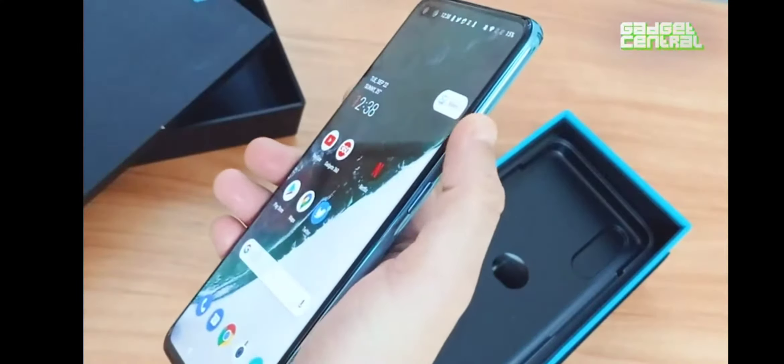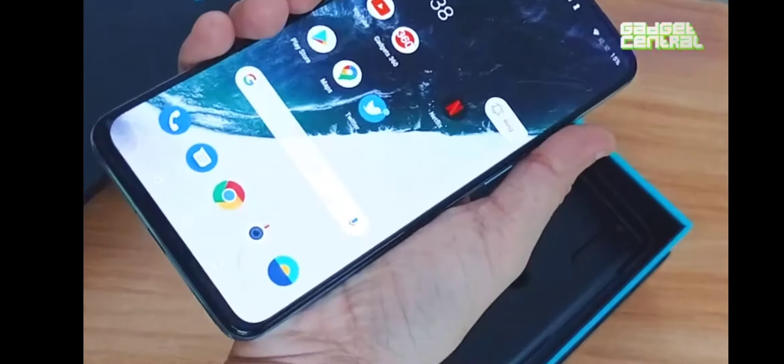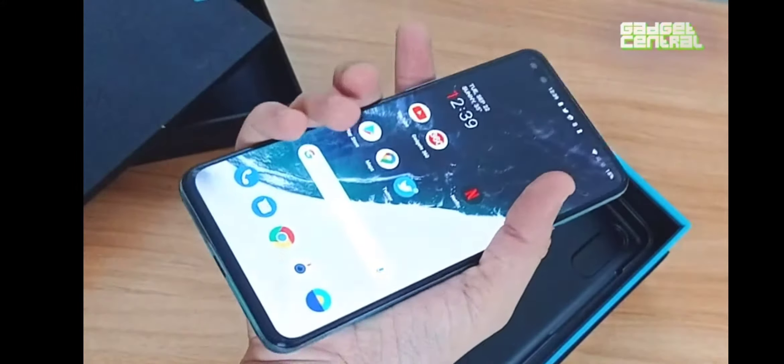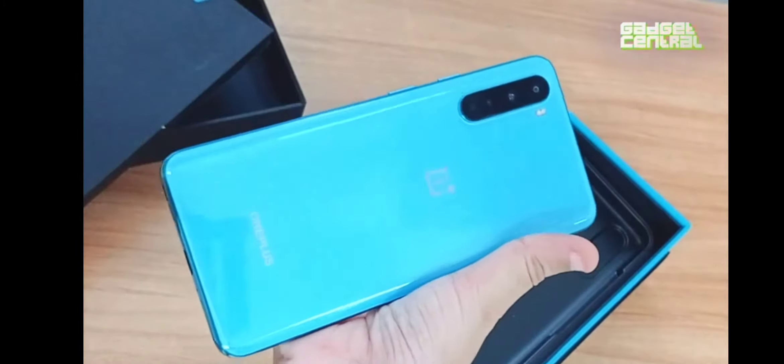If you want to put this on silent or on ringer, these are all within the reach of your fingers. Look at how it fits in my palm — it's a pretty snug fit. And look at the back — it's actually a really cool blue color.